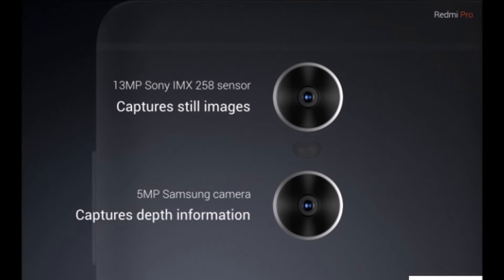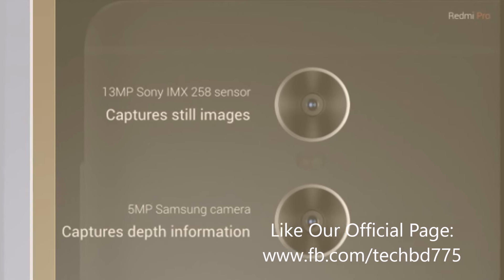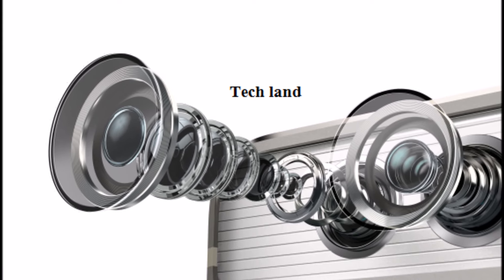In one type of dual camera setup, both cameras are the same — same sensor, same lens, same aperture. You can film in 3D using this camera. This is how 3D photos work.